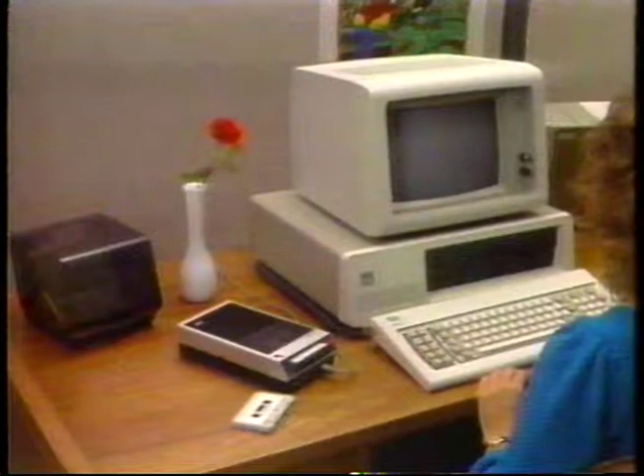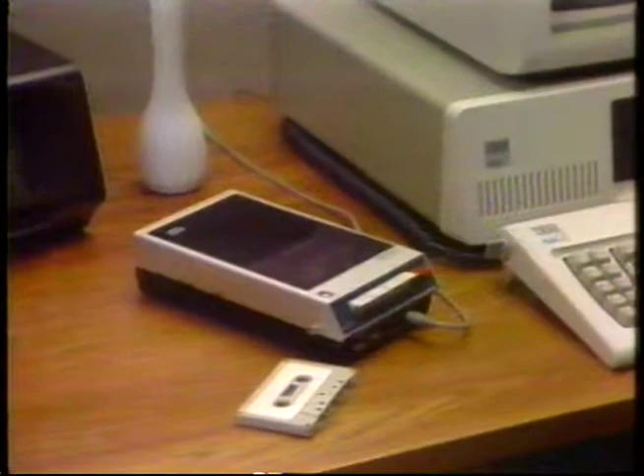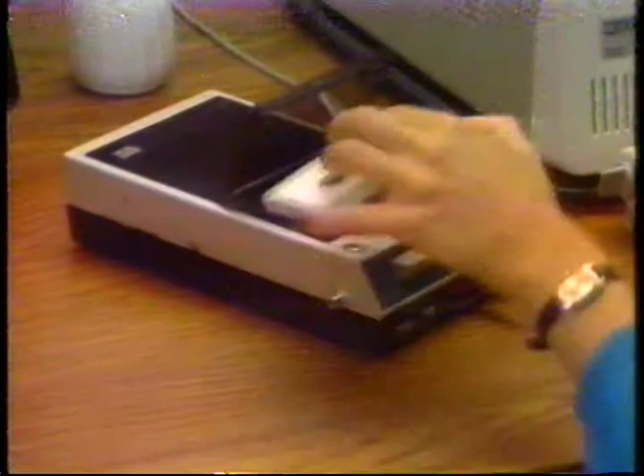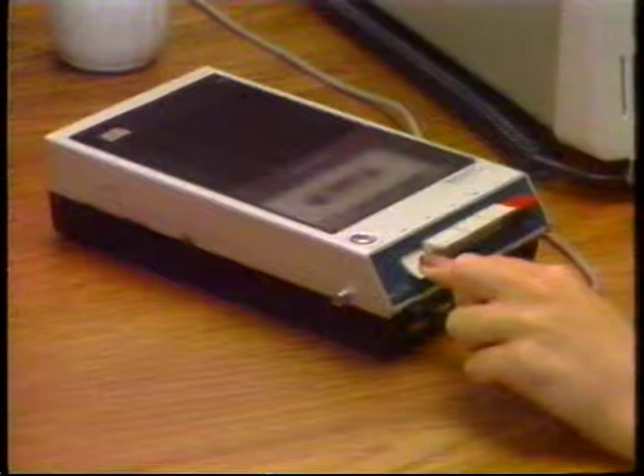Your IBM personal computer is capable of using an audio cassette recorder to load and save programs and data. Early personal computers depended on audio cassette recorders to store data before disk drives were available. However, because an audio cassette recorder depends on a long piece of tape, it takes a long time to read from or write on it, and it's difficult to find specific places on the tape since the only reference on a continuous length of tape is the beginning.